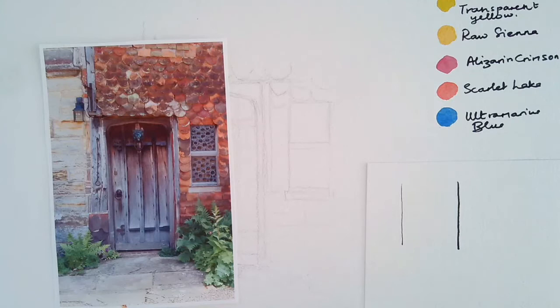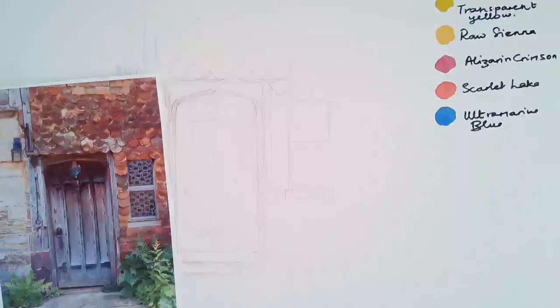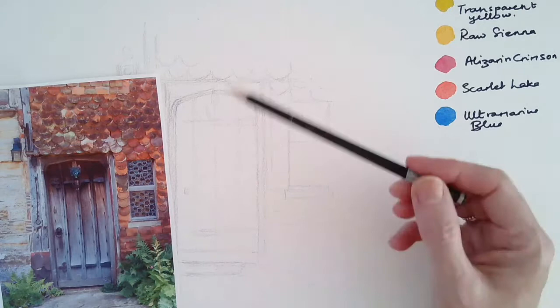When I apply water, because it's non-permanent, the ink will dissolve. It makes a lovely soft grey shade. When I mix a little colour into it, that adds to the effect.